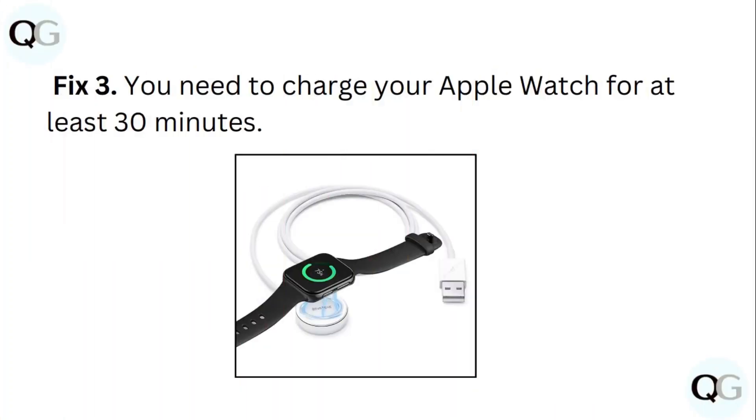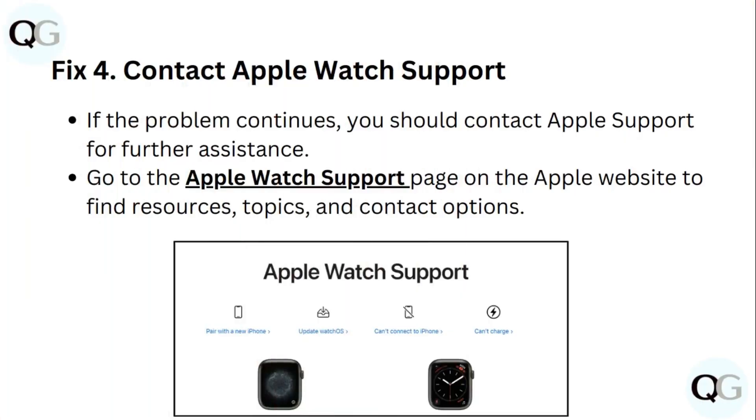You need to charge your Apple Watch for at least 30 minutes. If the problem continues, you should contact Apple support for further assistance. Go to the Apple Watch support page on the Apple website to find resources, topics, and contact options.